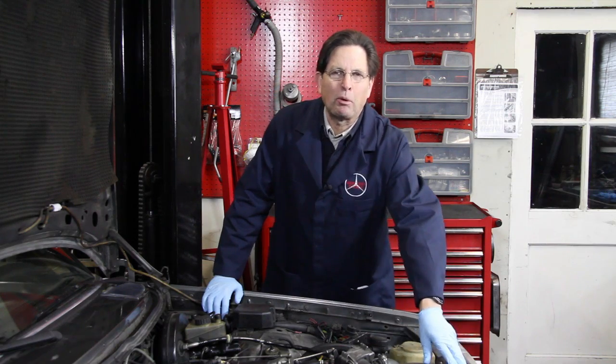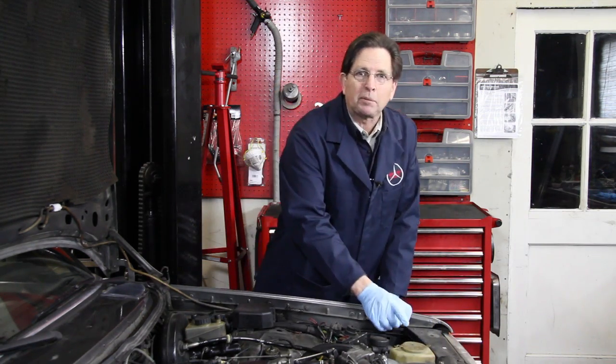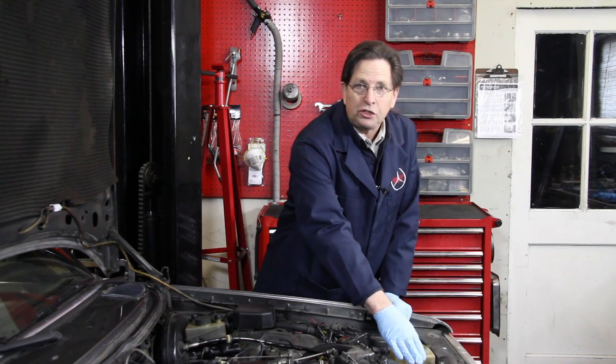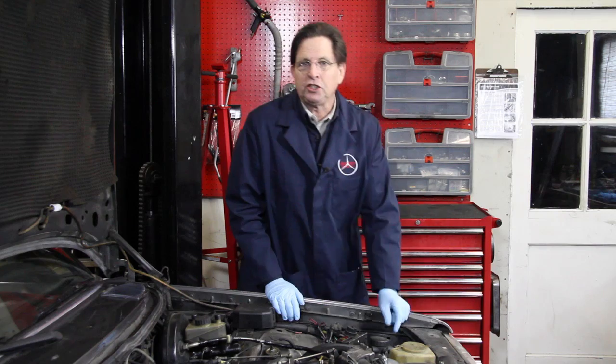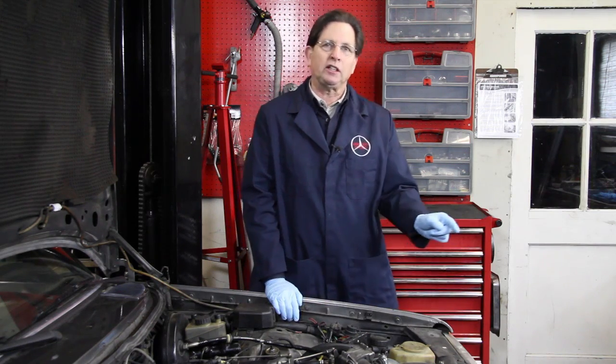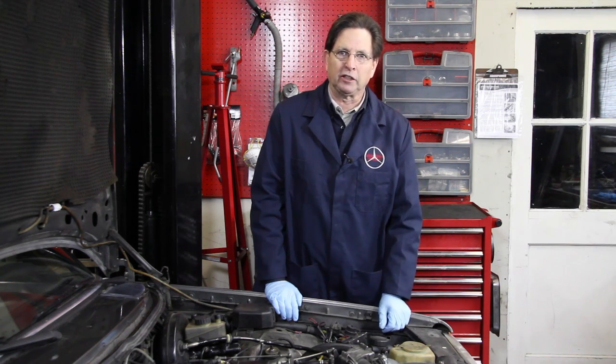But this is so important, I thought it would be good to come back to this subject and actually remove the upper hose so you can see what you should be inspecting when you're checking this. So we're going to do that now. To begin with, I'm going to go ahead and get a drip pan and drain about a gallon of coolant out of the radiator.